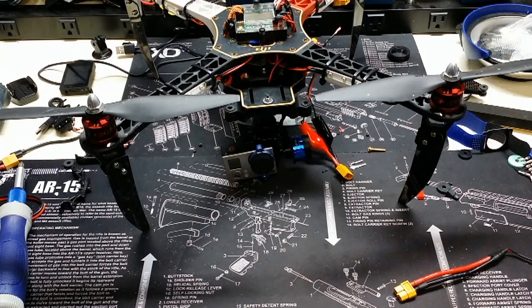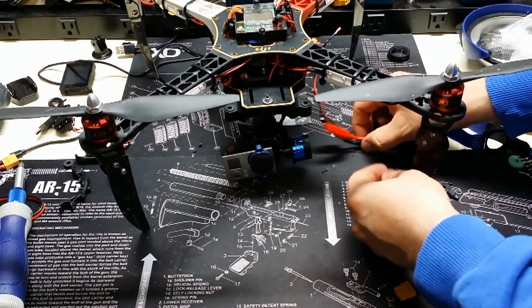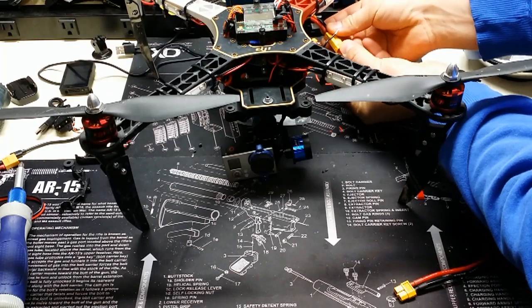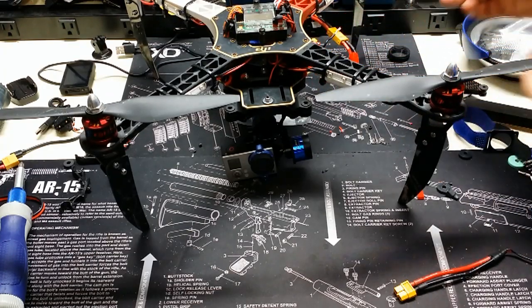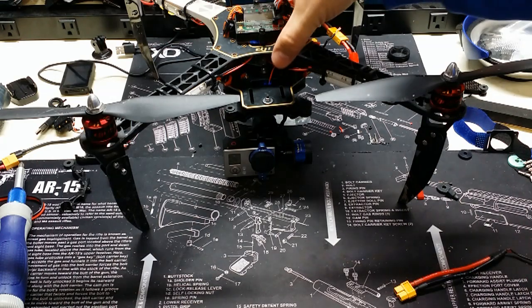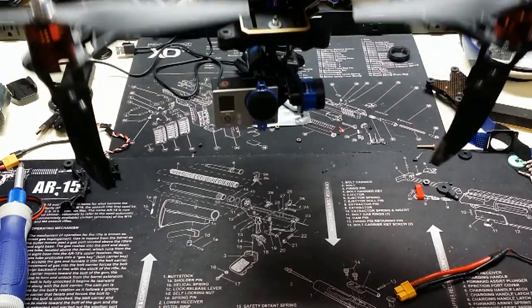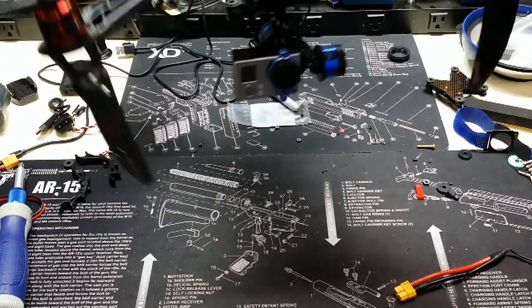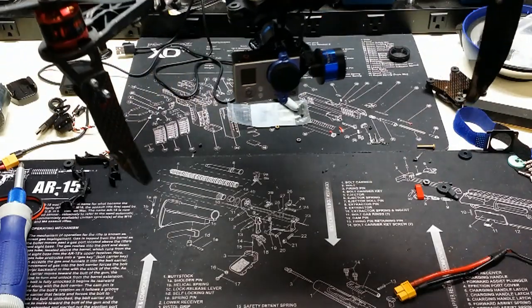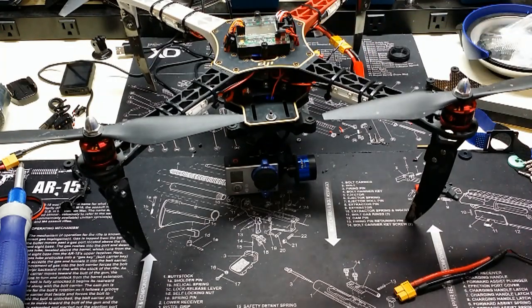I've gone ahead and made those changes with the software. Now let me go ahead and plug in the leads from the gimbal directly to the battery. It engages — the shake is gone. And as you can see, it's nice and stable. So now all that's left is a new little test flight.